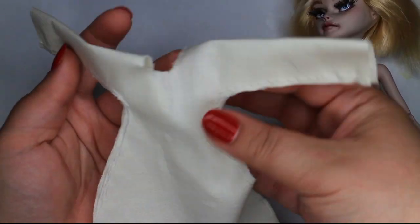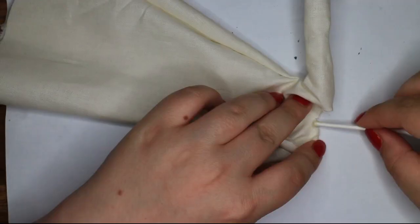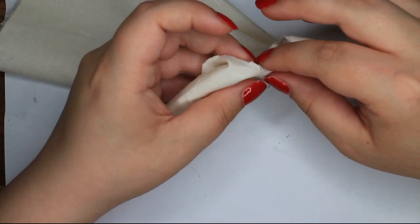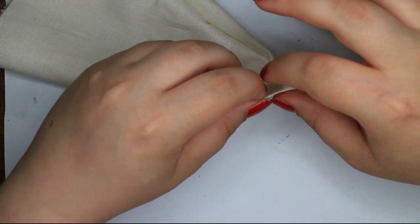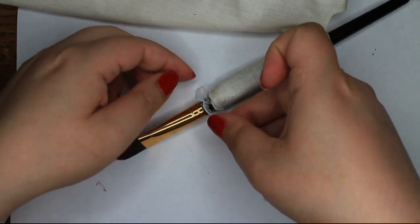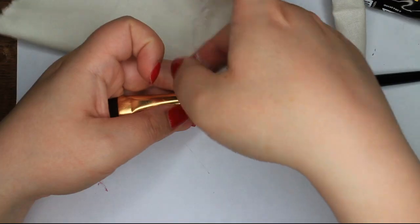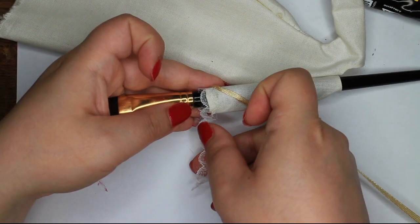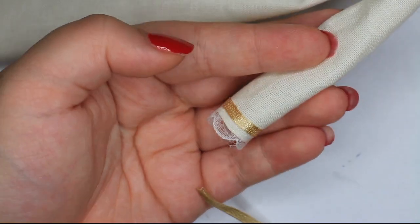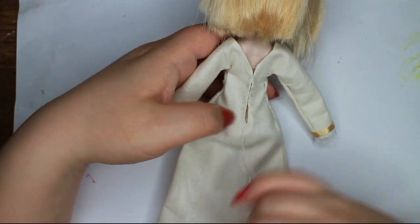I made this simple chemise out of cotton fabric. Now to finish off the raw edges, I'm using glue and folding the fabric inwards. To make the chemise a little bit nicer, I'm adding lace and ribbon to decorate it. To close the chemise, I added just regular sewing thread and pulled it closed.